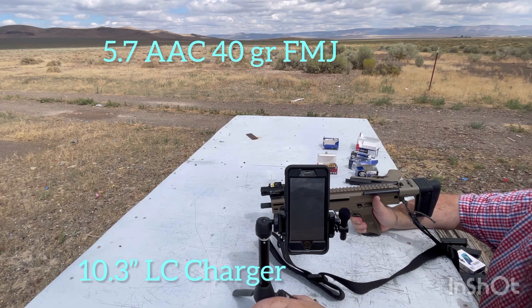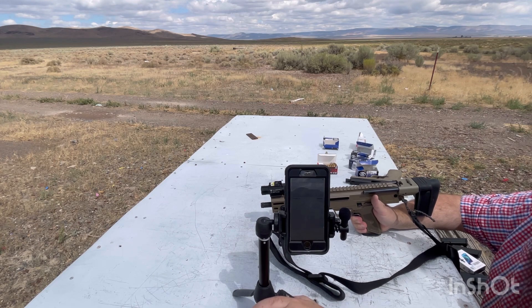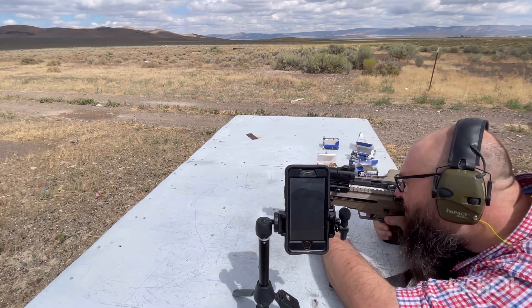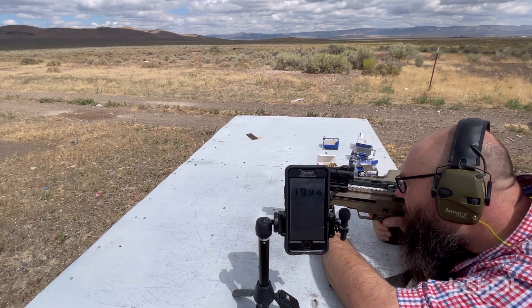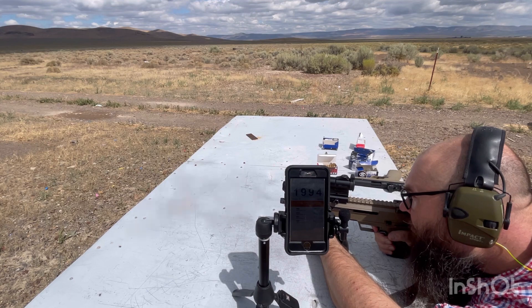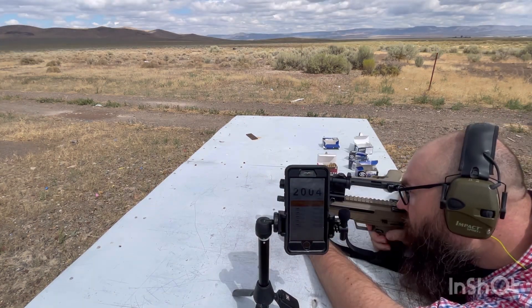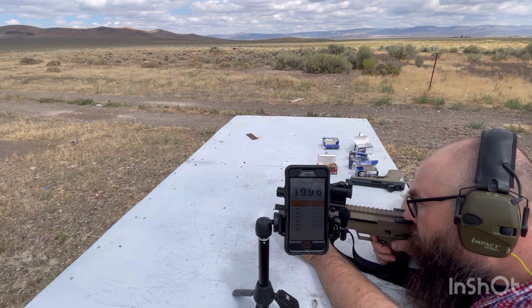Five rounds of the AAC 40 grain FMJ through the Ruger LC Charger: 1,967. 1,994. 2,029. 1,994. 2,029. 2,004. 1,996.